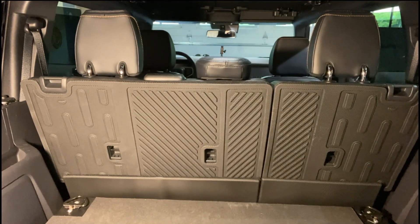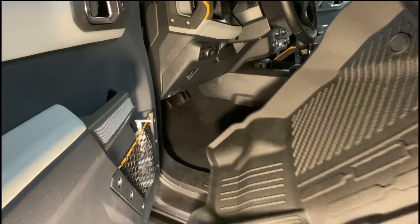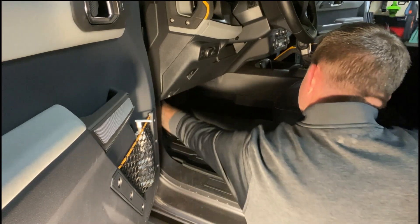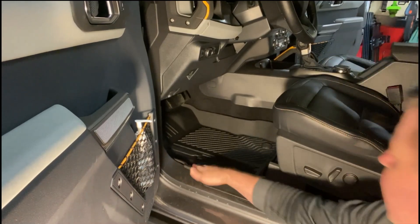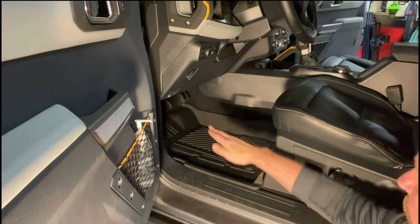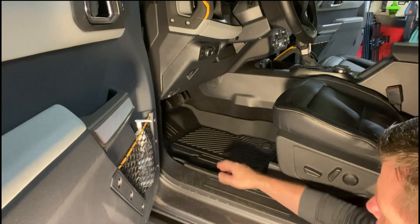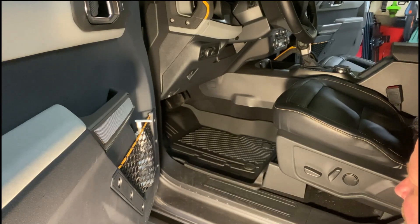Okay, here we are on the driver's side. Let's get this floor liner installed — perfect fit. Those snap right on just like they're supposed to. I like this because the floor liners go all the way up under the pedals. With the Ford ones you still have carpet behind your gas pedal. These ones go all the way up, and the lip comes up higher so that if you have any snow or anything that melts, it'll hold liquids in here.